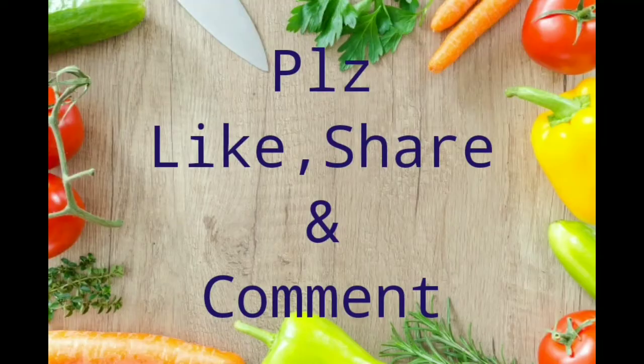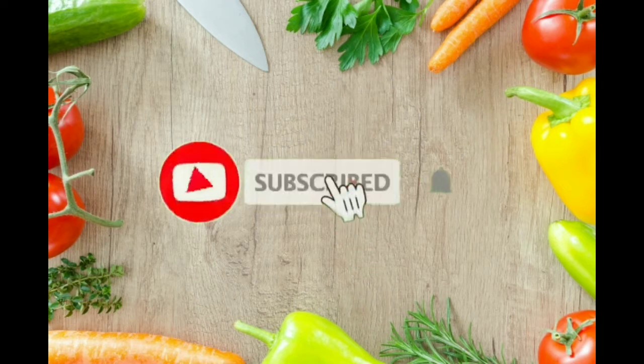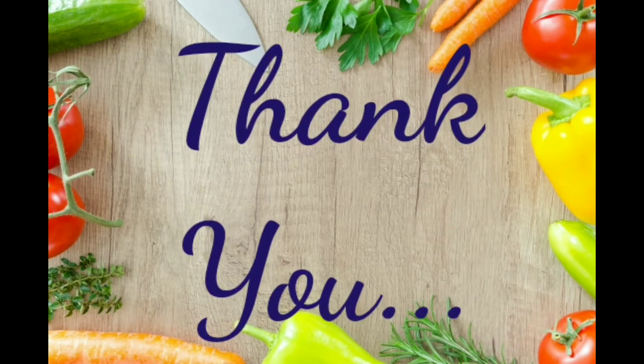If you like this video, please share it with your friends. Thank you for watching.